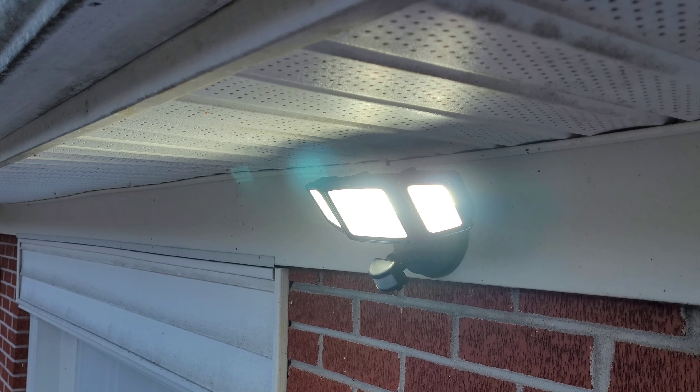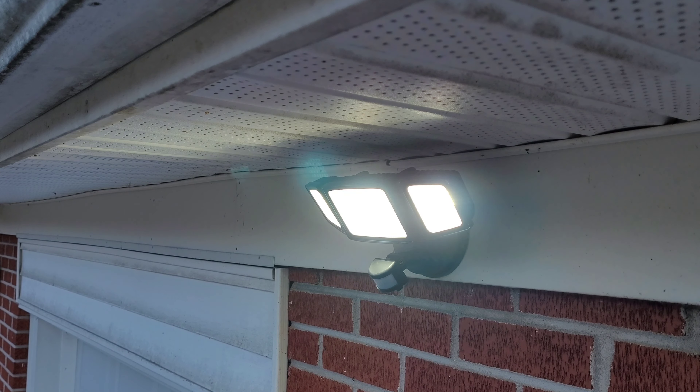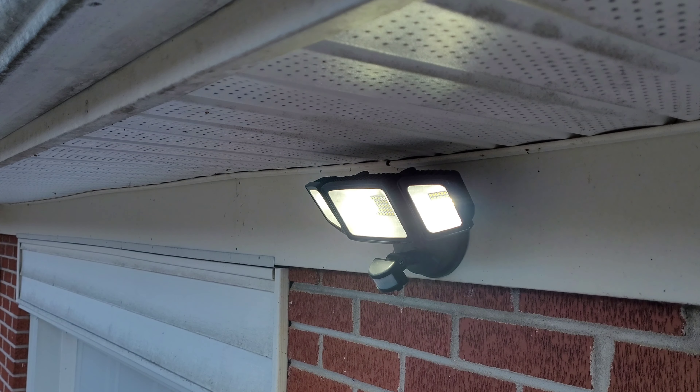I'm going to go ahead and cut it on and see how bright it is in daytime. Man oh man, that thing is bright — I can't believe it's that bright during the daylight! Let's hang around here and wait till nighttime comes and we'll see how bright it is then. I guarantee it'll probably light up the whole front yard.